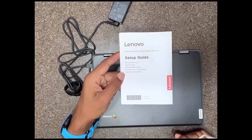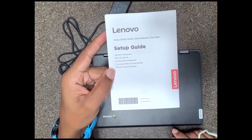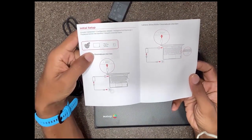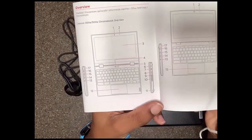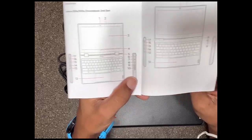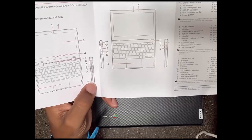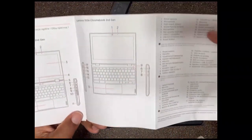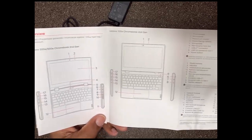Another useful piece of information that came in your box is the setup guide. Inside it shows you how to plug in and set up your Google Chromebook, and also tells you where the different buttons are. If you unfold the booklet, it tells you where you can find different parts on your Google Chromebook. At the top it has English, and there are numbers from 1 to 17 showing the different parts of the computer.